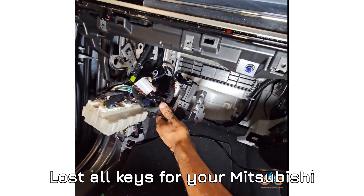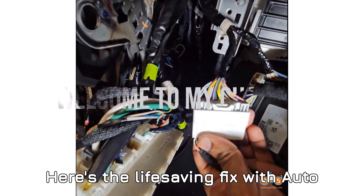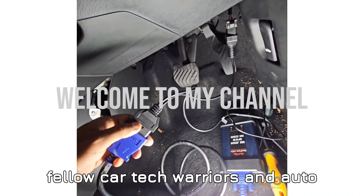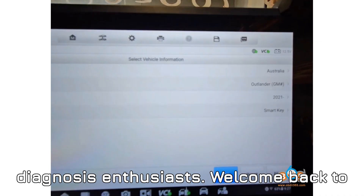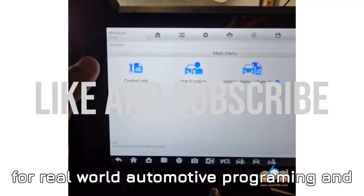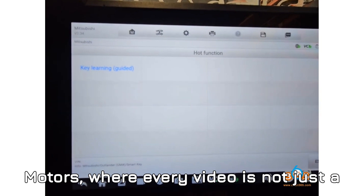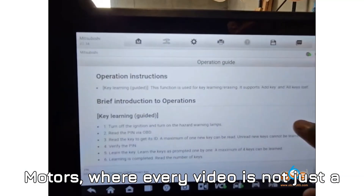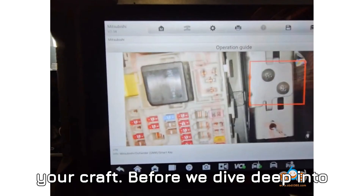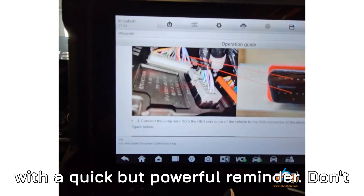Lost all keys for your Mitsubishi Outlander 2021–2025? Here's the life-saving fix with Auto IM608. Welcome back to the most dedicated space on the internet for real-world automotive programming and diagnostics. You're watching Babaji Motors, where every video is not just a tutorial, but a step toward mastering your craft. Before we dive deep into today's life-saving guide, let me hit you with a quick but powerful reminder.